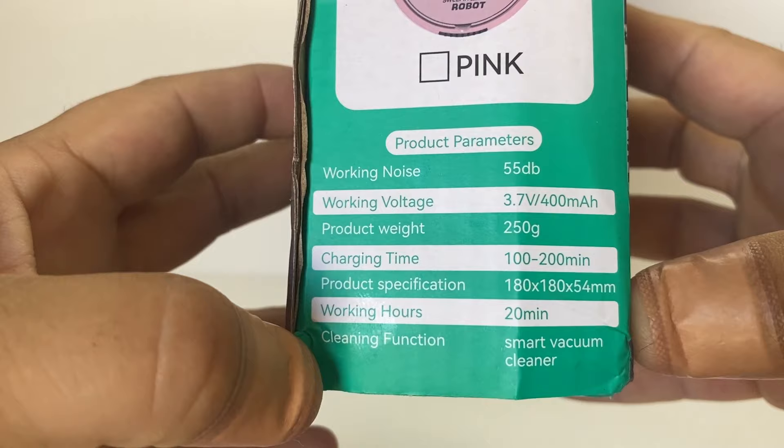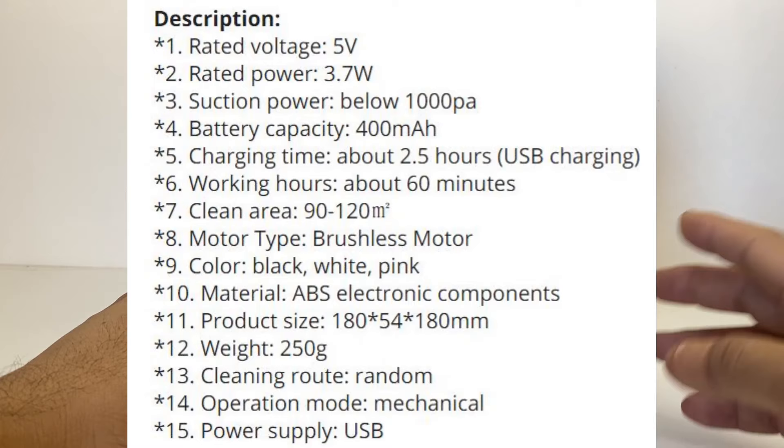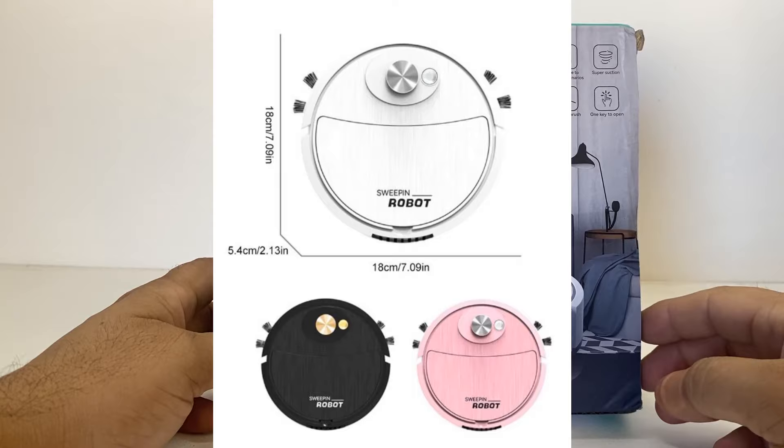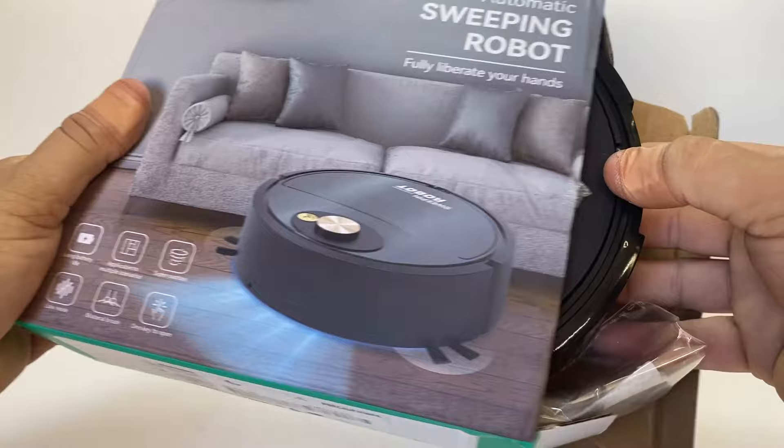Operating working hours are around 20 minutes. I'll put the full specs on screen during this video, and I'll leave a link in the description where I purchased this one from. Like I said, it only cost me around $19 all up including shipping to Australia, and it arrived rather quickly. Let's have a look at what we get.